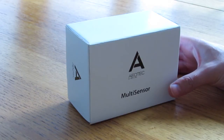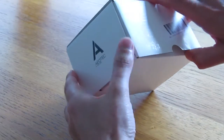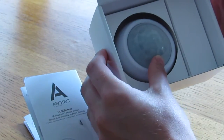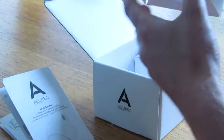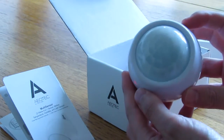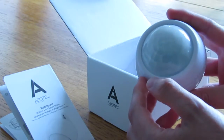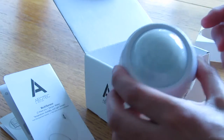We're going to be building and controlling this with our Apple Mac. So let's get stuck in and start the unboxing. Inside the box you can see we've got some instructions and the sensor itself plus a little box at the side. There's the main sensor — I've already plugged the batteries in. It does come with the battery separated, but I plugged them in earlier.